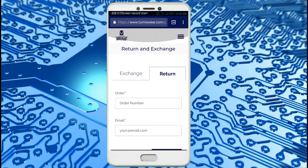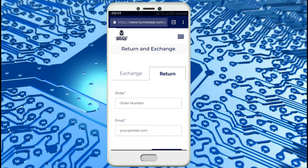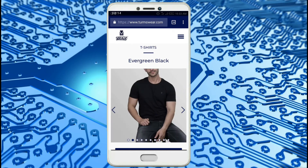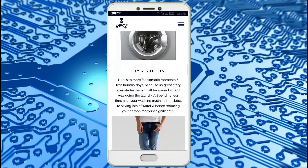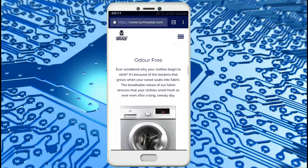Hi friends, this is Kiran. In this video I will show you what I ordered on the Termswear website. I will give you a link in the description. You can see it's stain repellent and outdoor-friendly. There are many colors and designs available on this website.